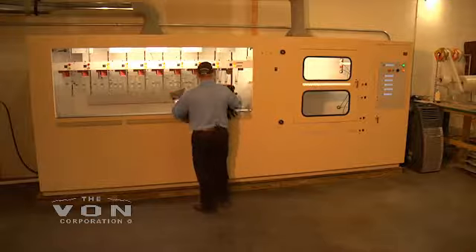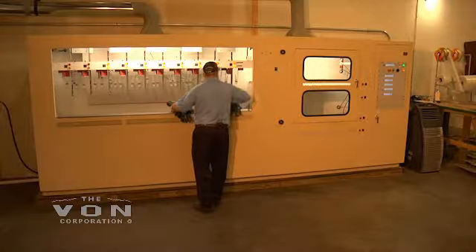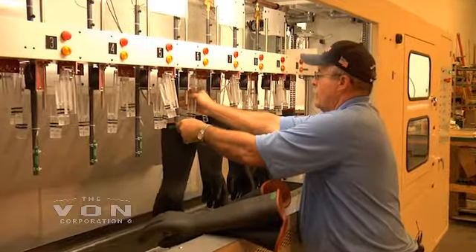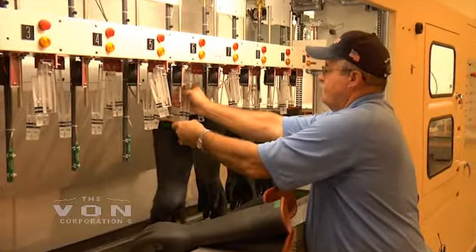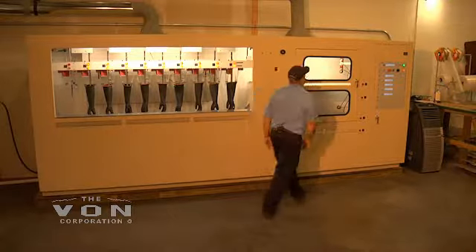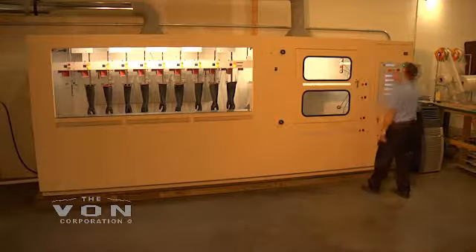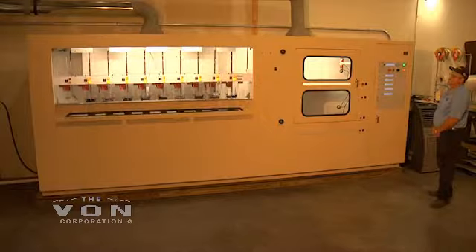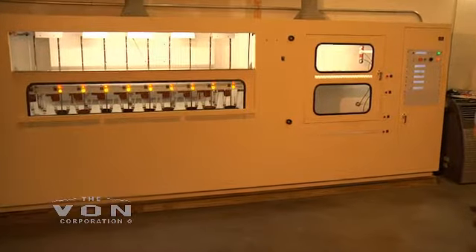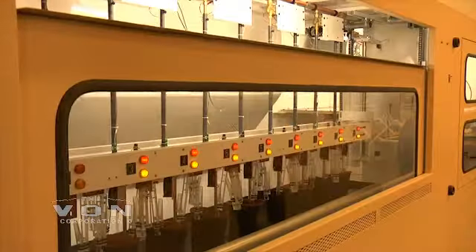Let me load these few gloves in here. The one main advantage of this machine is that you can sort your customer's products by customer, not by class or by the type of safety product. If you have a customer that has class 0 gloves and class 2 gloves and rubber blankets and line hose, you can do that entire customer with ease and then move on to your next customer.